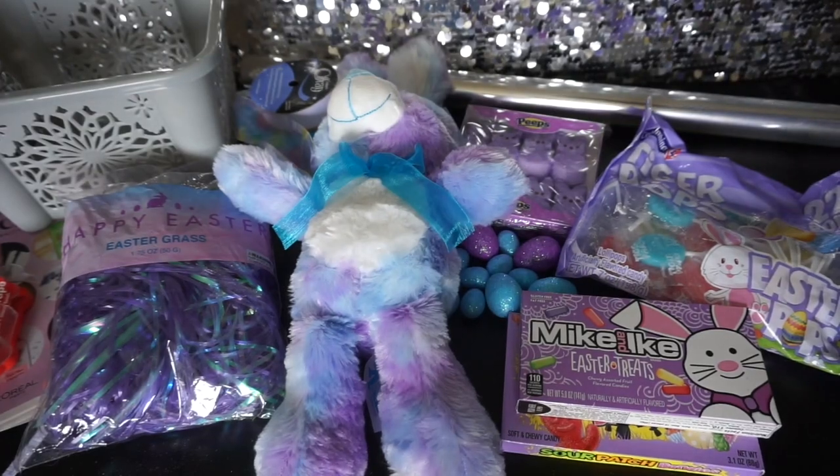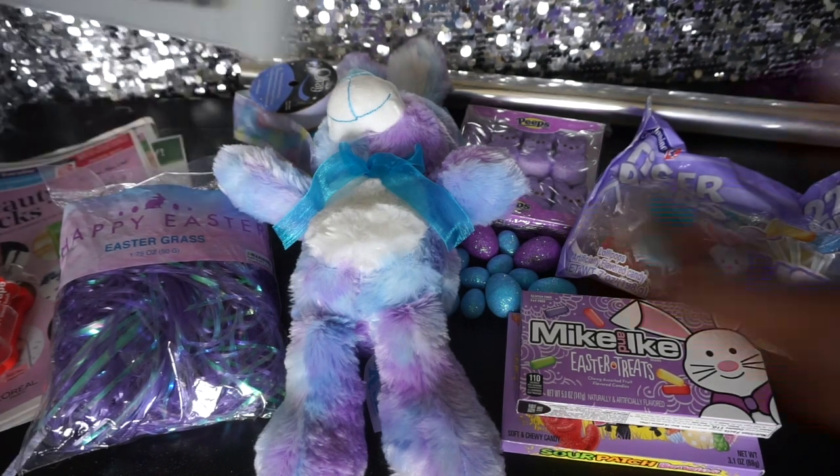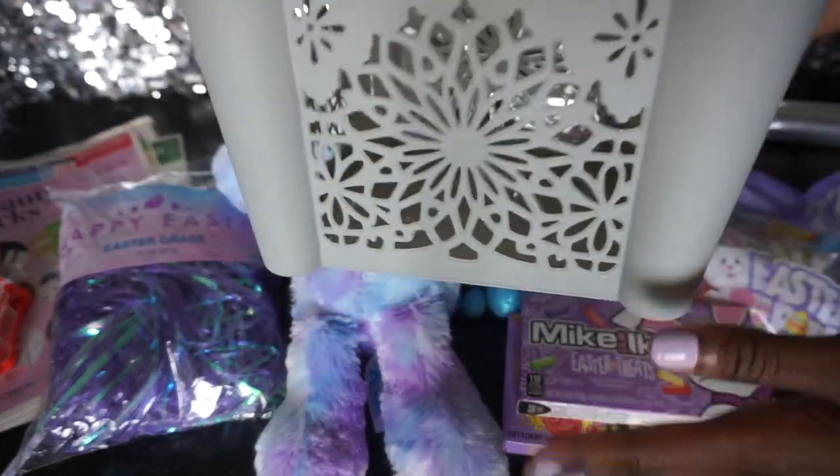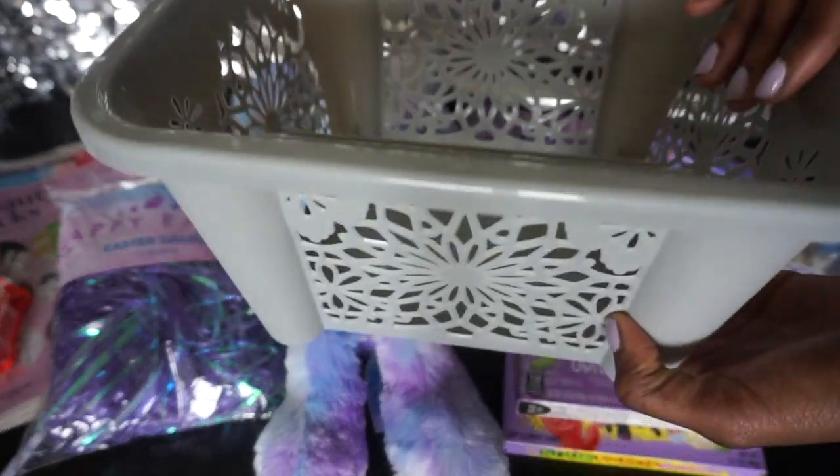Hey, what's up guys! Today we will be making a handmade Easter basket with items from the dollar store. What you will need: a cute little basket — the size, color, and style are completely up to you, just depends on where you want to go with your basket. I thought this one was so cute and adorable.